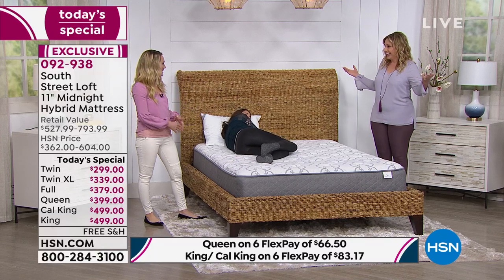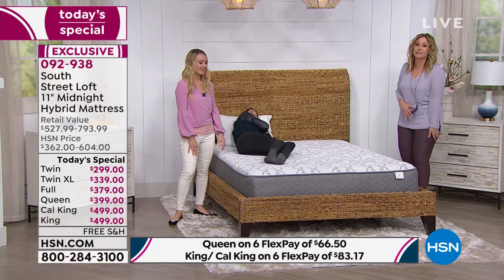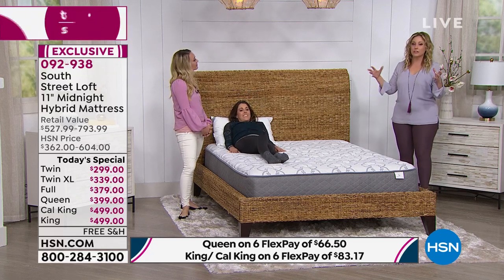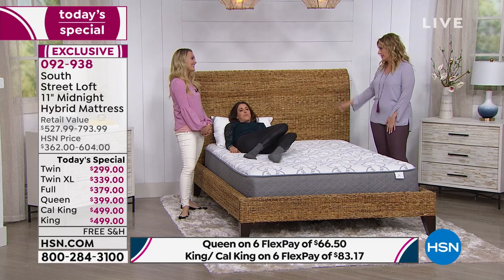You can spend that extra money on a nice bed frame or a vacation. It's amazing the price on this. We do the low price because this is our company. South Street Loft is new to us here at HSN, and I know Stephanie is the brand ambassador.